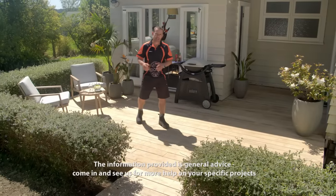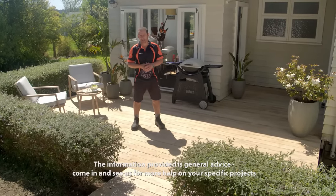And there's our finished deck — a great new outdoor living space and ready for a barbecue. Don't forget to subscribe to the Mitre 10 YouTube channel for more great content, or click here to watch more now.